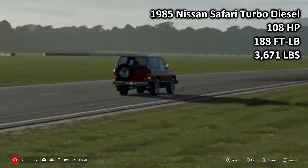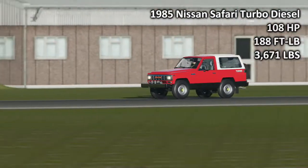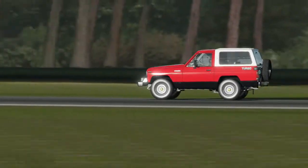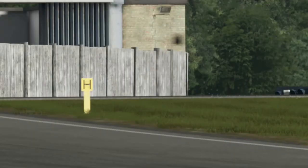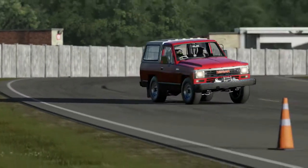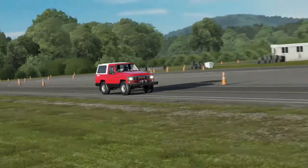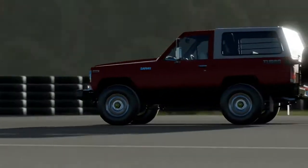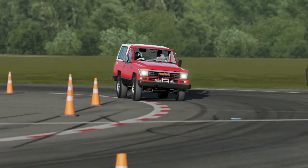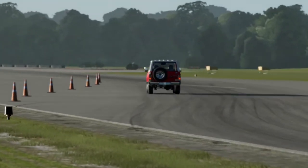Next up - I hope you like a long lap - because we have the 1985 Nissan Safari Turbo Diesel: 108 horsepower, 188 foot-pound torque, 3,671 pounds of weight. This is the least powerful car here today and the least torquey car. It is one of two diesel motors we have here today. This one is very much typical old-worldy diesel, i.e. incredibly slow. I do like the Safari all in all as a package, and I'll get back to more of its driving impressions later.